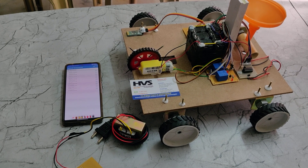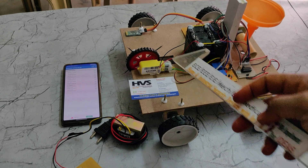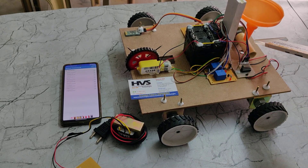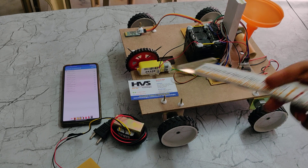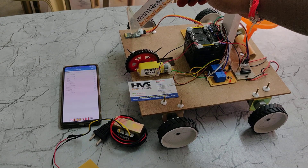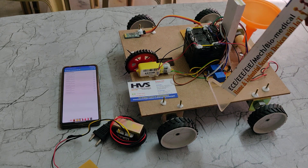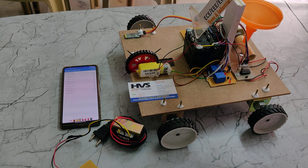Welcome to the first demonstration of a Bluetooth-controlled agriculture robot. It has two main features: plowing and seed dropping. These two are controlled through the microcontroller based on Bluetooth commands received by the HC05 Bluetooth module. We are also going to control the robot movement — forward, backward, left, right, and stop.